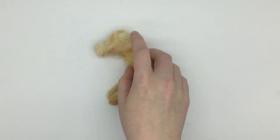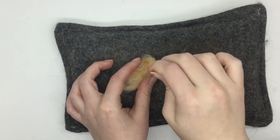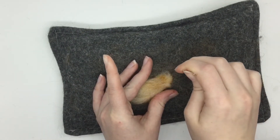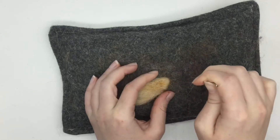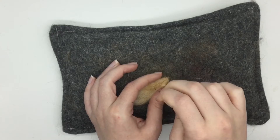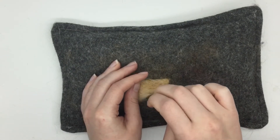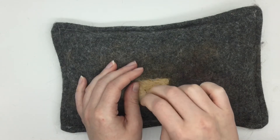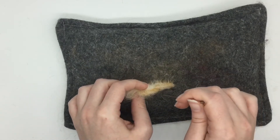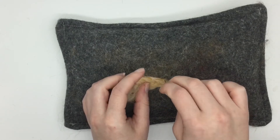Now I'm going to felt the ears on, so I'll show you the process of making them. I've got the ginger wool and I'm just felting it flat — as I felt it I'm going to pinch one end, which gives the ear its point. Obviously it depends what sort of ears the dog you're felting has. I'll also leave the fibres loose at the other end of the ear so that I can attach it onto the dog's head.